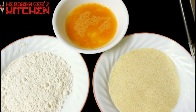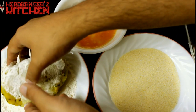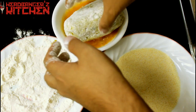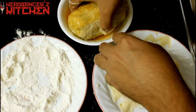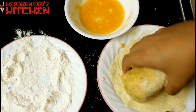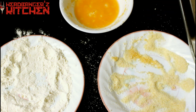Now it's time to batter coat our dal chawal scotch egg. We're going to use the traditional flour, egg wash, and instead of bread crumbs I'm using semolina flour or rava as we call it in India, just to give it a slightly different texture. So you dip it in the flour, gently make sure it's covered all over, dust off the excess flour, dip it in the egg wash, then into the rava. I'm going to double dip it — throw some more semolina flour over it, make sure it's coated really well on all sides. Then we put it in the fridge to chill again.